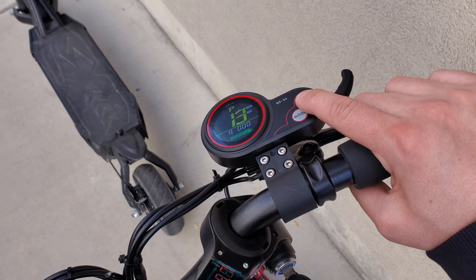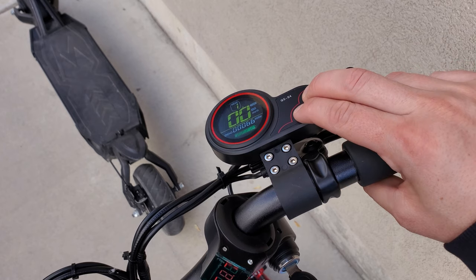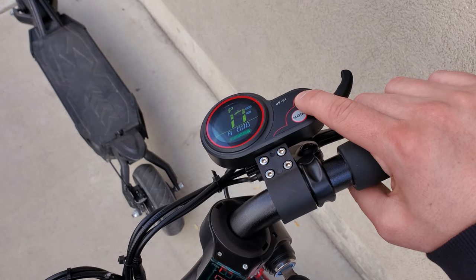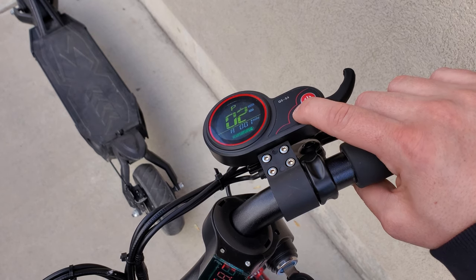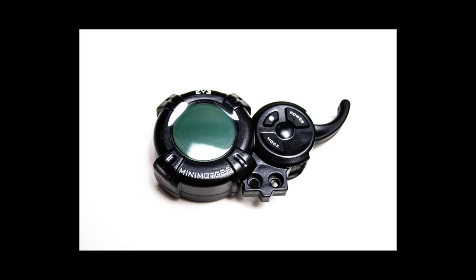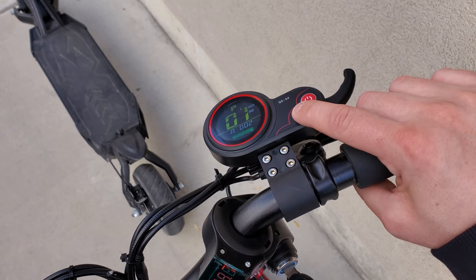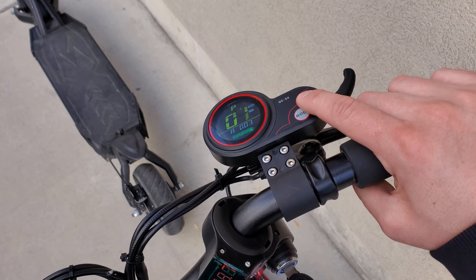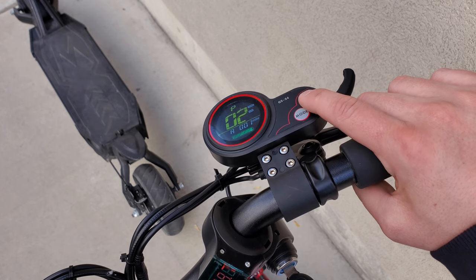I'll go through the first couple of settings on my Varla Eagle One as an example. Use the power button to scroll through the settings and use the mode button to change the value of the P settings — the way you do this could be different for your model, so be sure to look up your specific model. On the Eagle One, P1 changes the brightness of the display — in this case I want that as 3. P2 changes between kilometers and miles. P3 changes the battery voltage setting, one of the things you probably don't want to mess with if it's already set for you.